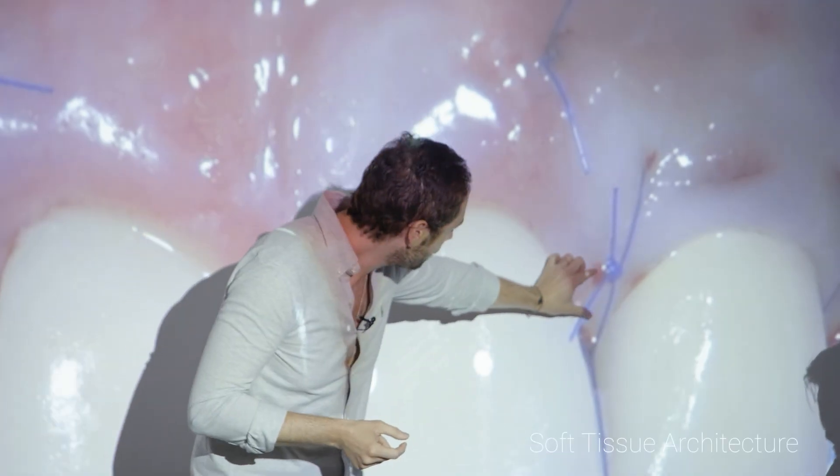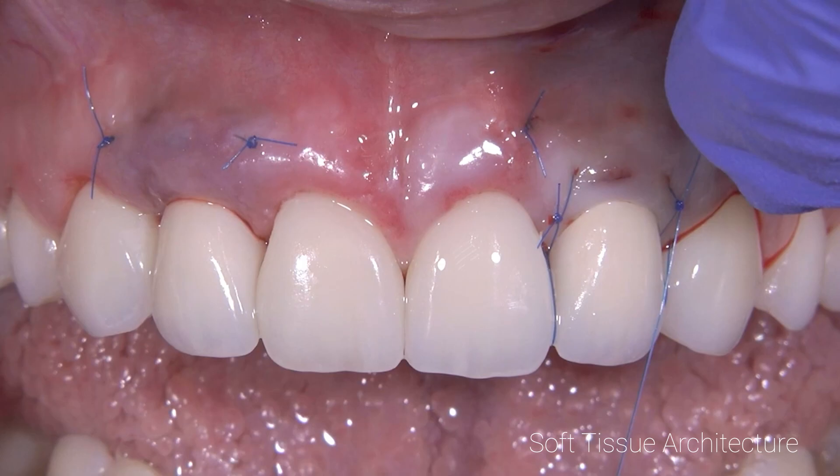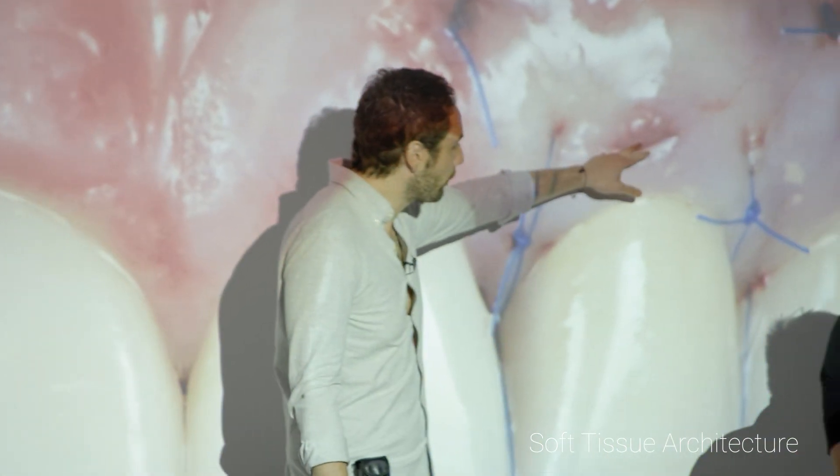I really only need this part here — everything is mobile. The blade works better for me here, because if I go with a tunnel instrument it's not easy to go total, and sometimes you just cut the papilla and then finish like that.